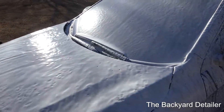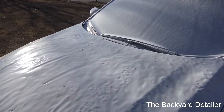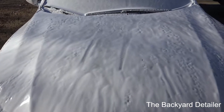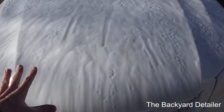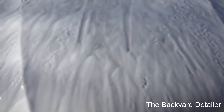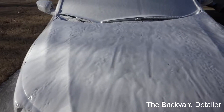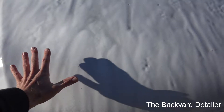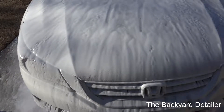You can definitely smell the berry scent. It's about 50 degrees out. What's weird is that the foam, when it goes on, after it sits there for about a minute or so, it creates like this gelatinized layer. I haven't seen that before in a foam.